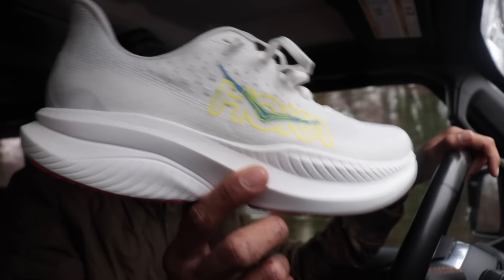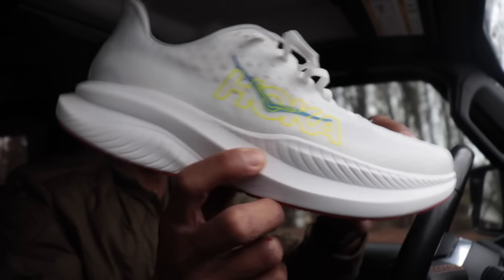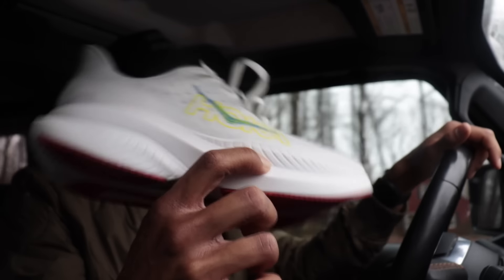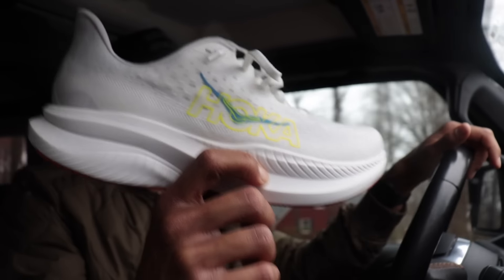I don't think I've ever gotten an all-white or all-black colorway before. I only got this because they only had two colorways at the store — the blue, which I did not like at all, and the white. This is a super clean looking shoe — it's going to look great for errands and for the coffee shop.